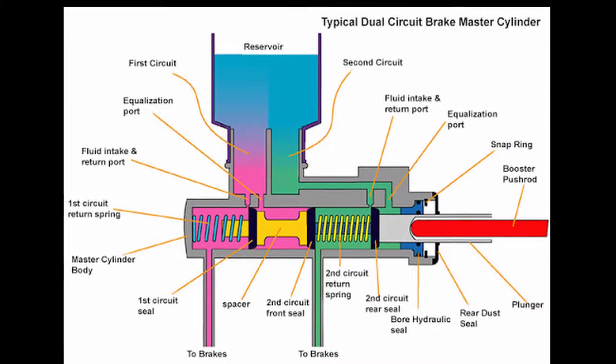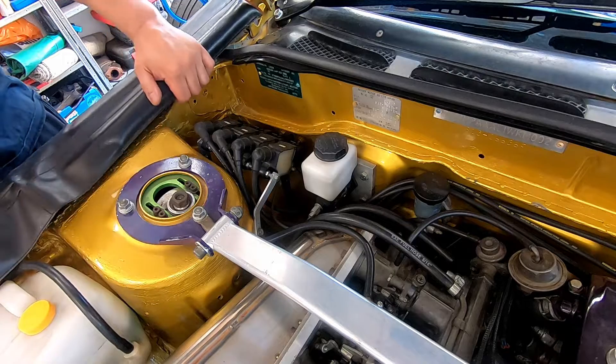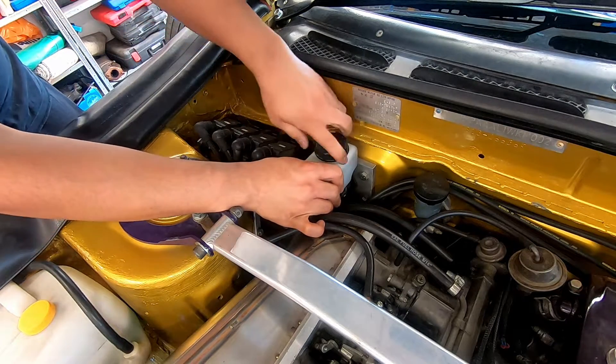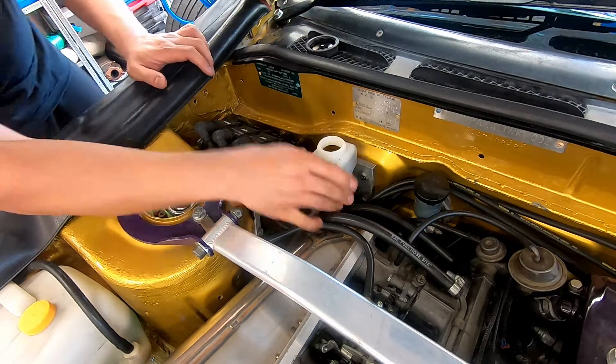I'll drop a link in the description for some good calculators to get you in the ballpark for master cylinder sizing. Just note that each setup is different, and just because your sister's roommate's brother said a size is right doesn't make it right. A lot of this is about driver preference and feel.